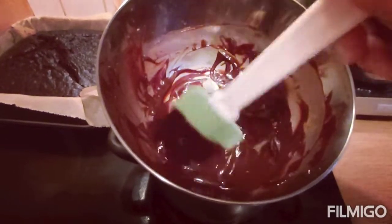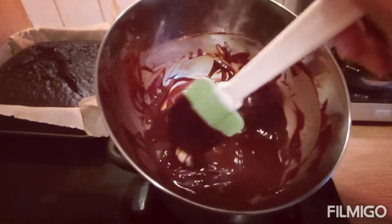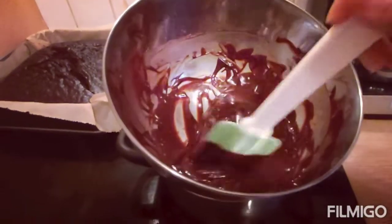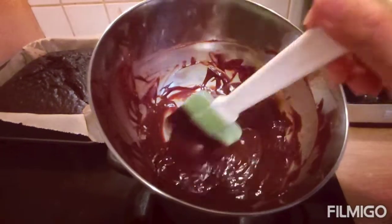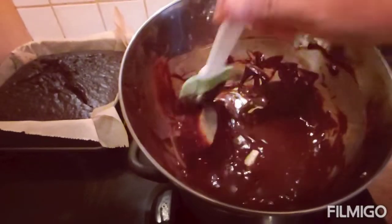Let's see — I add one spoon of butter. Now it's shiny. Later on it's even more shiny. It's yummy!